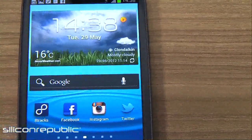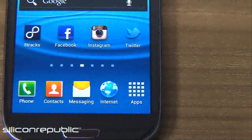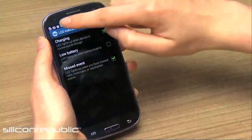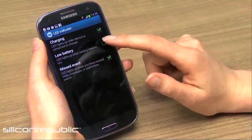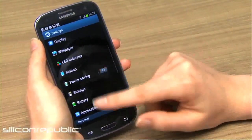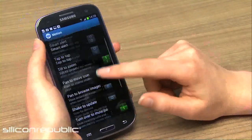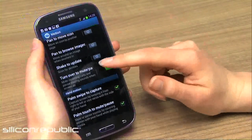It's also really customizable so you can design the functions to suit your needs. In the settings you can see the LED indicator — the little light that can be set to shine when your battery level is low or if you've missed a notification, so even if the screen is blacked out you know what's going on with the phone. There's also a range of motion controls that you can switch on and off, and some of these are really handy, but it depends — you might like some and not others, which is why it's good that you can turn them on and off.